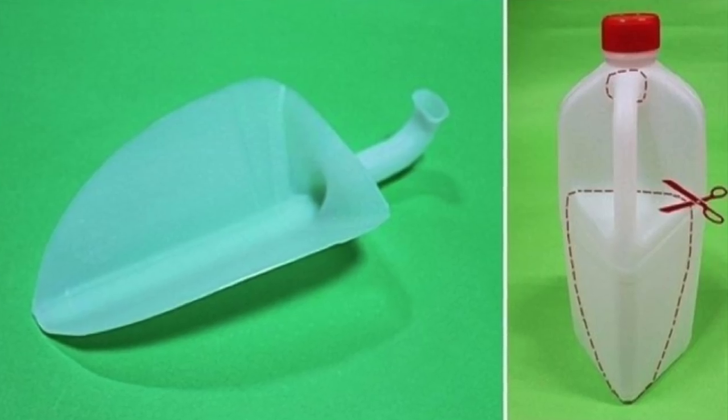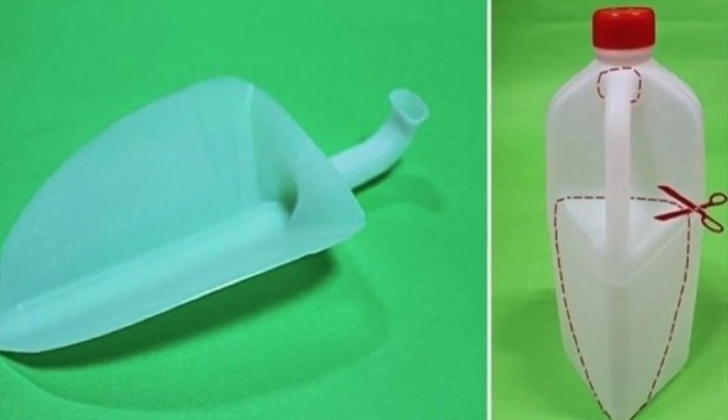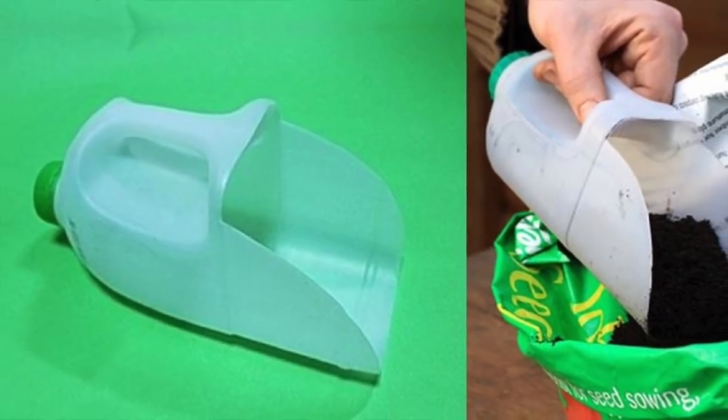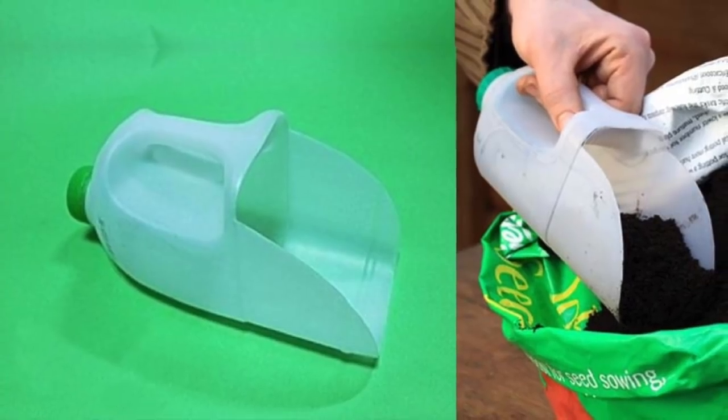4. Cut it into a shovel. Cut up and repurpose that old milk jug by turning it into a garden shovel or a sweep pan for the home. The plastic of the jug is nice and sturdy, so this DIY is bound to last a while.